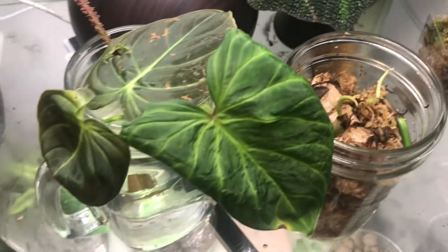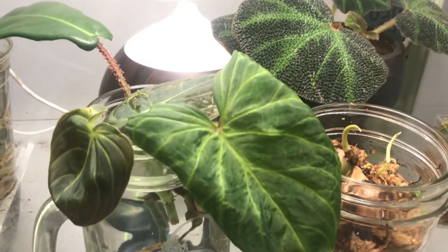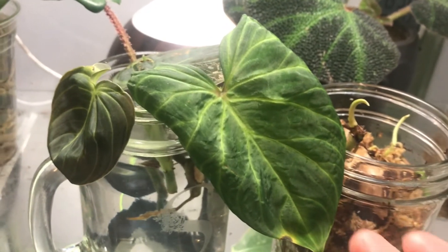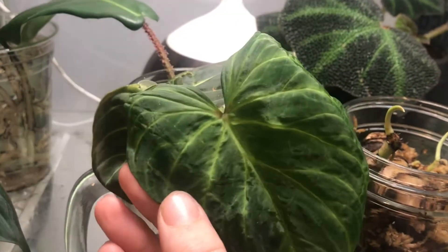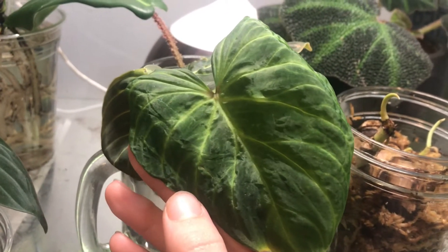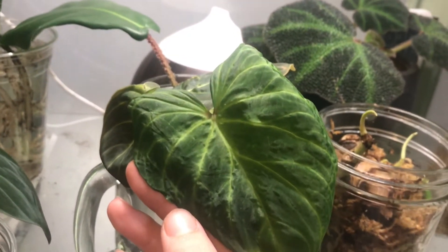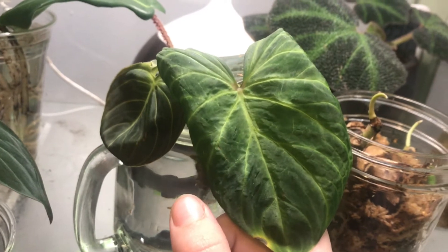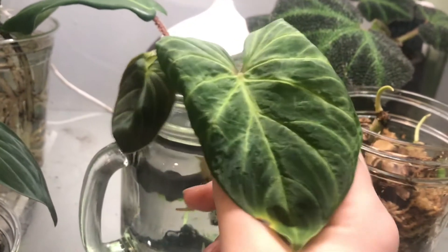Next to it on the right-hand side, there is just a Varicosum chunk that I stuck in there because I want to see if it roots. This is the top cutting from a plant I got that had root rot. It was super floppy and I couldn't see the roots in the pot — something just wasn't right. So I checked the roots and they were all rotted off. There was like one maybe viable root, so I just decided to chop it all up and start over.